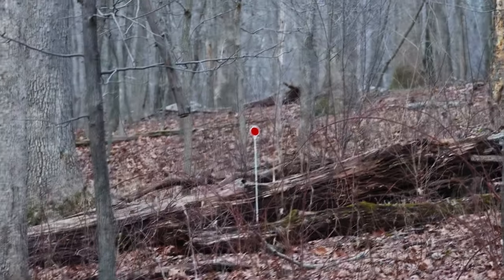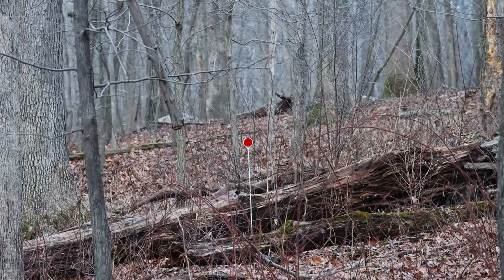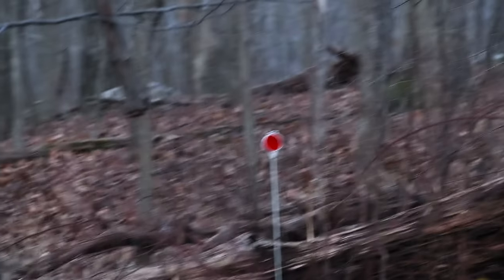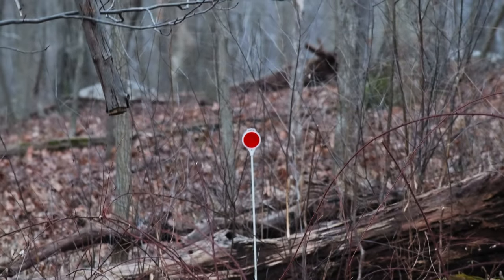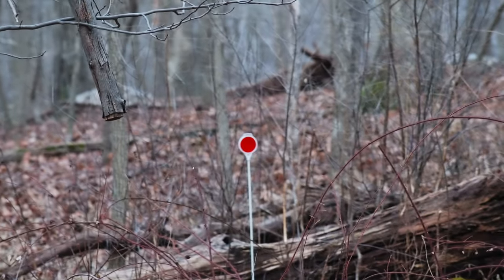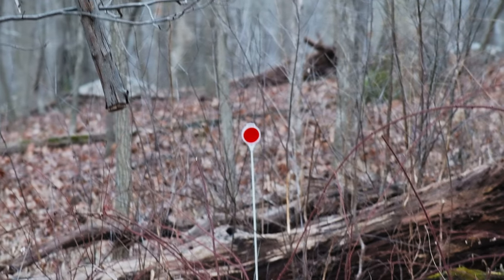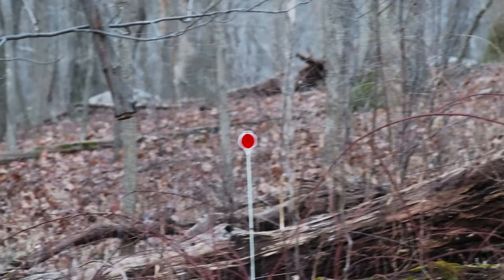Let's go to 70. 70 millimeters, equivalent of 140 in full frame. 100 millimeters, and that's the equivalent of 200 millimeters. That's definitely the telephoto range. It's not the longest telephoto you can get, but it's pretty good. You can see much more magnification, much narrower field of view.